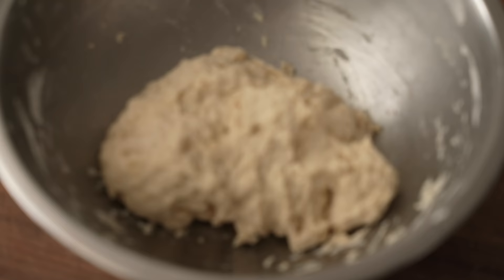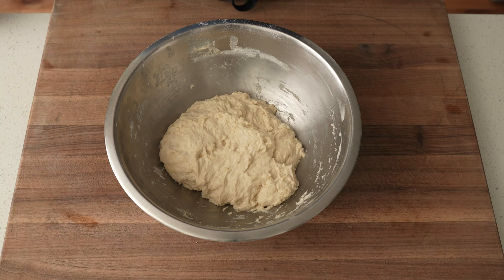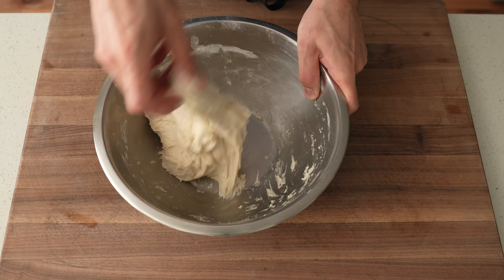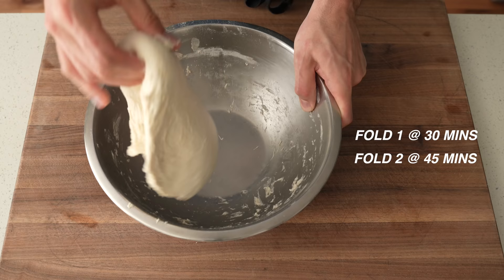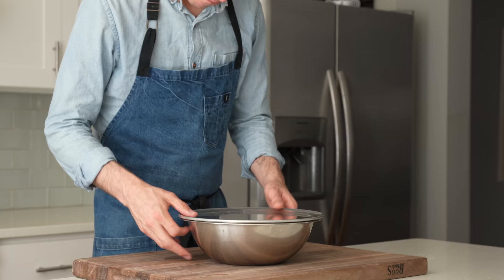Now let's look at the hand-mixed version of this dough — it's a shaggy boy. Since we did not mix it with seven to eight minutes of mechanical force, it needs additional support to reach full gluten maturity. We're going to need to stretch and fold it two separate times — twice as much as the stand-mixed version. I'll fold it once at 30 minutes and again at 45 minutes, and if you mixed your dough in a food processor, that applies to you too. After two folds, the hand-mixed dough looks just as taut and tight as the machine-mixed one, and into the fridge overnight it goes.